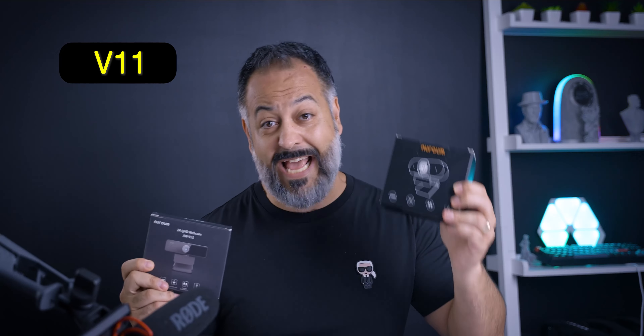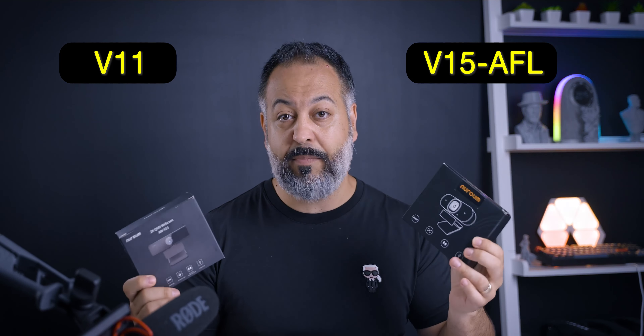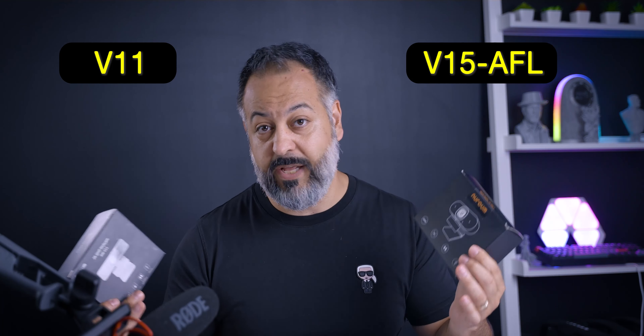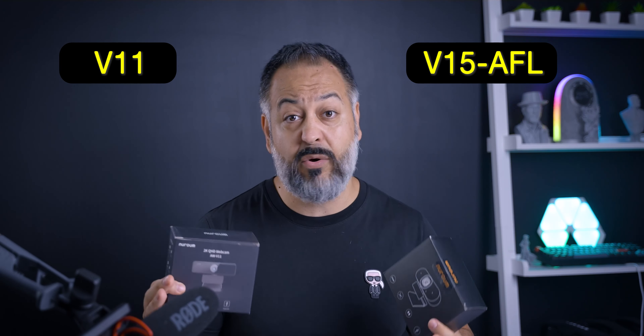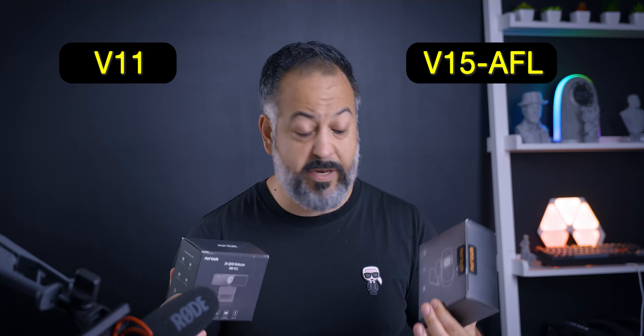So here they are — V11 and V15 AF-L model. They are both 2K webcams, basically 1920 by 1080, or full HD. They both have the same sensor, so the video quality, if lighting is optimal, is going to be the same — at least I assume that's going to be the case.